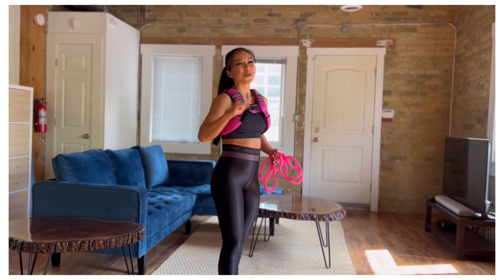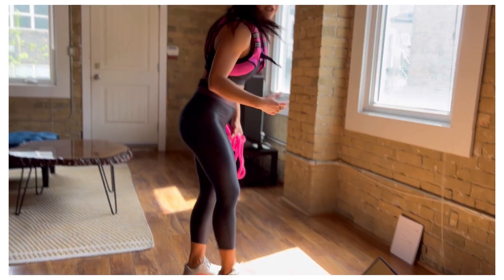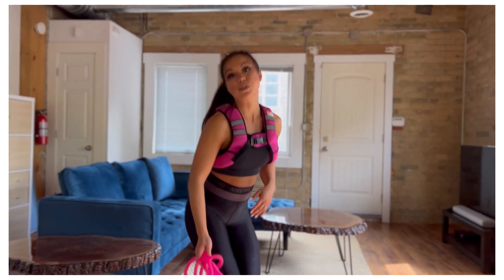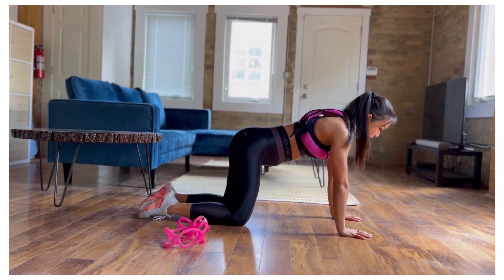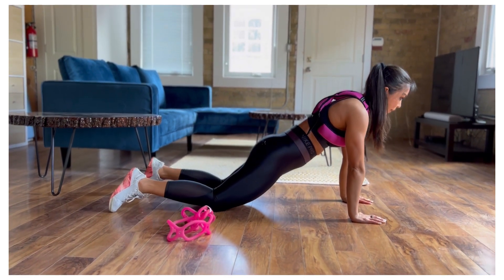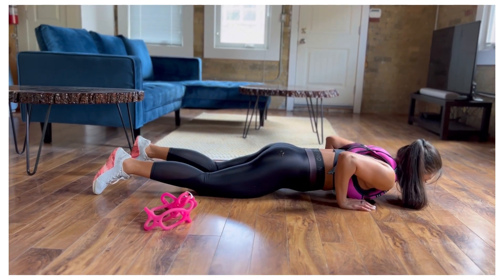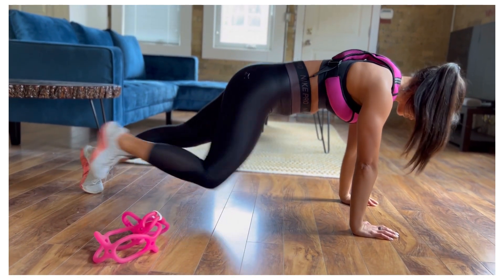So without further ado, we're going to get started right away. First movement we've got is push-up into 10 mountain climbers. You're going to stack the shoulder above the wrist, start off in a kneeling position, tuck the tail, squeeze the butt, bring the chest down, then come up to a high plank position and drive those knees forward for 10 mountain climbers.